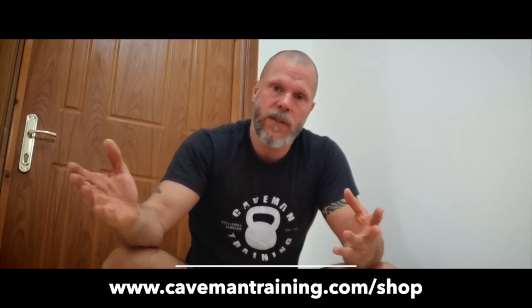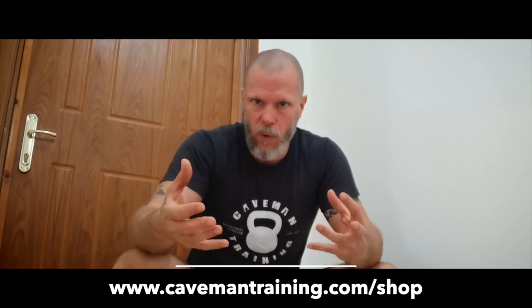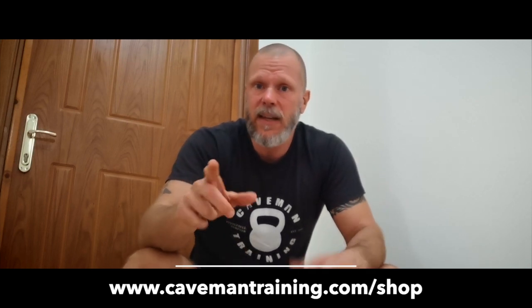If you're not interested in a course, check out the book Kettlebell Training Fundamentals on www.caidmantraining.com/shop, also on Amazon. The other vital book is Preventing Kettlebell Training Injuries — covering blisters, ripping your hands, bruising, tendonitis, wrist injuries, back pain, and much more.